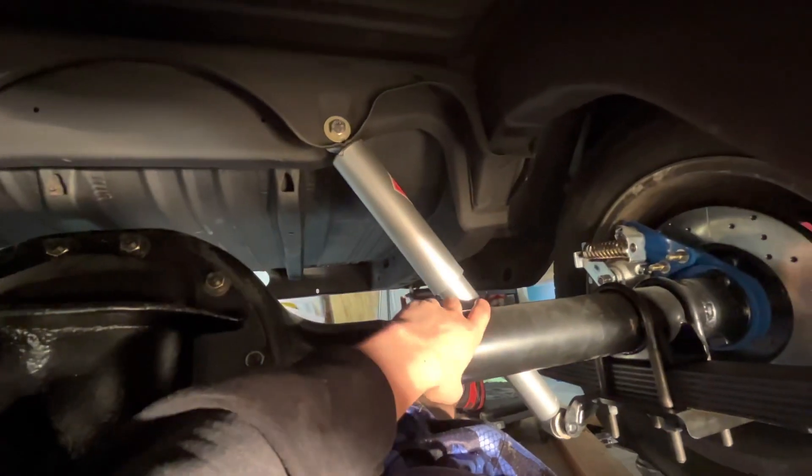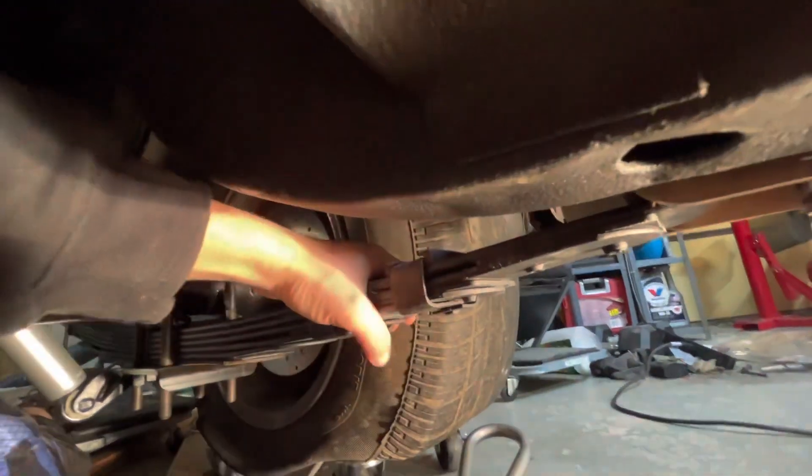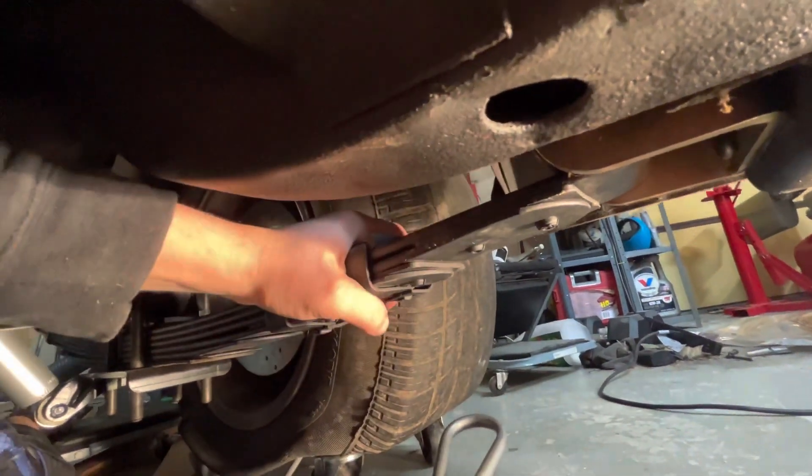So what you do is you put your leaf springs in — these are super competition or regular stock, whatever. You put the leaf spring in, put your shackle in the front first, four bolts, then you lift it up and put it in the rear with your other shackle somewhere back there. There you go.